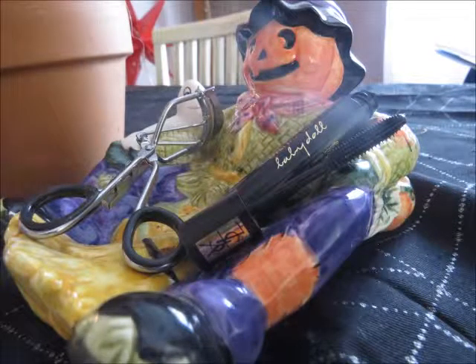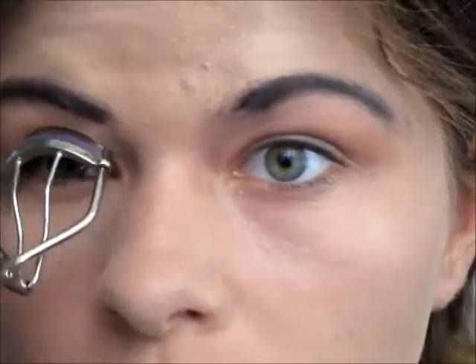After I did my eyeshadow, I'm just curling my lashes and applying Baby Dolls Mascara from YSL.